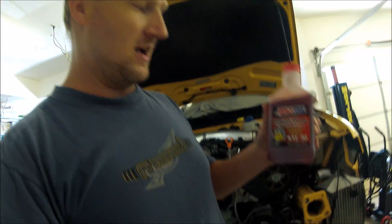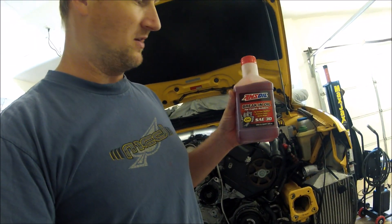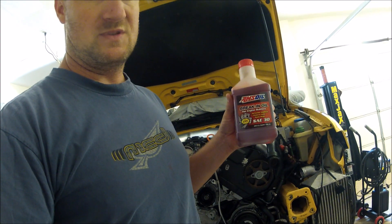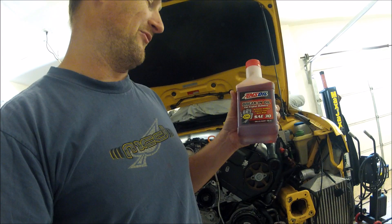Some of you were asking what break-in oil I'm using. I'm using AMSOIL break-in oil — it's red. Just use it for about four to five hundred miles then change it out.